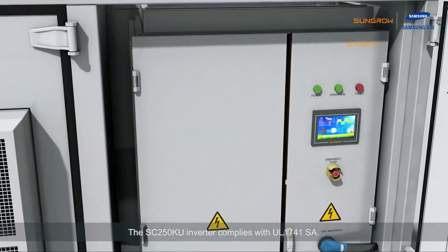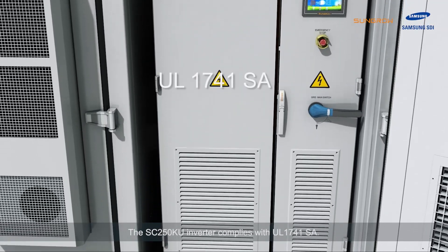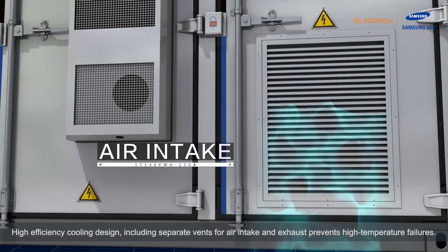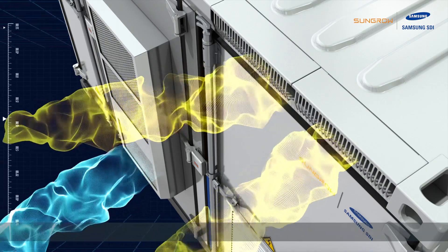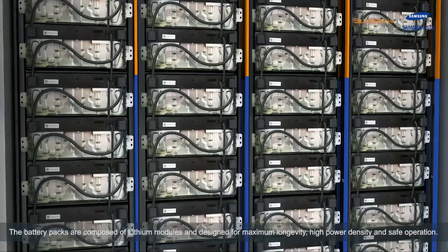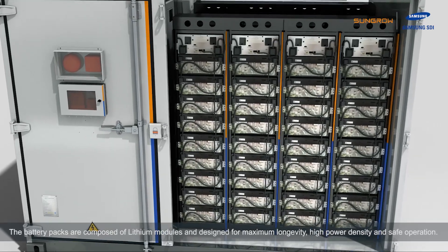The SC250KU inverter complies with UL1741SA. High-efficiency cooling design, including separate vents for air intake and exhaust, prevents high-temperature failures. The battery packs are composed of lithium modules and designed for maximum longevity, high power density, and safe operation.